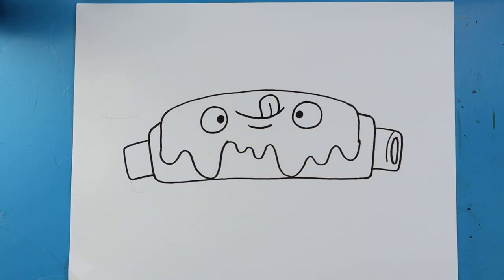And there you go — there is your drawing of a barbecue rib! I'm going to fast forward and start coloring this. Thanks for watching, hope you guys enjoyed!